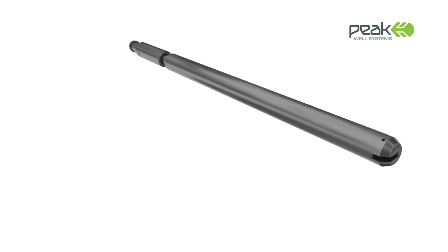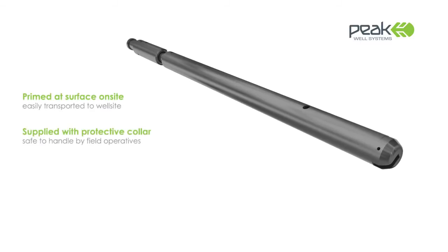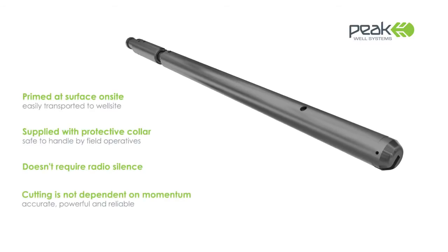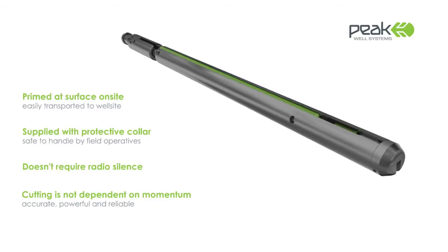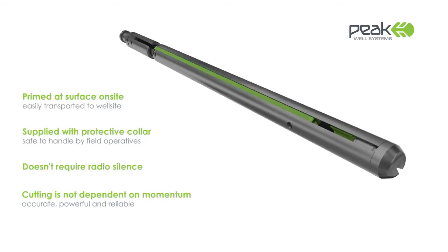The Peak Cutter has many benefits over other cutters on the market. It is safe to transport with no requirements for special explosive licenses. Once on site, it is easy to charge using a simple priming device. A safety clamp is fitted to prevent accidental deployment. It does not require radio silence.